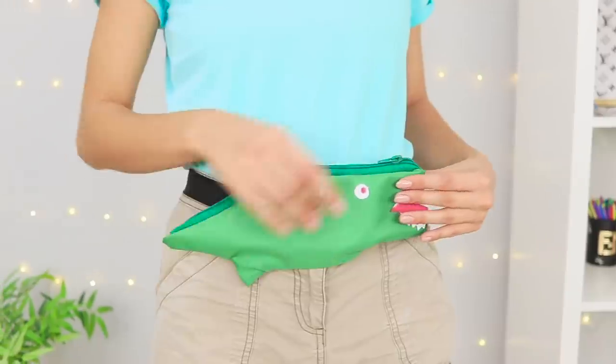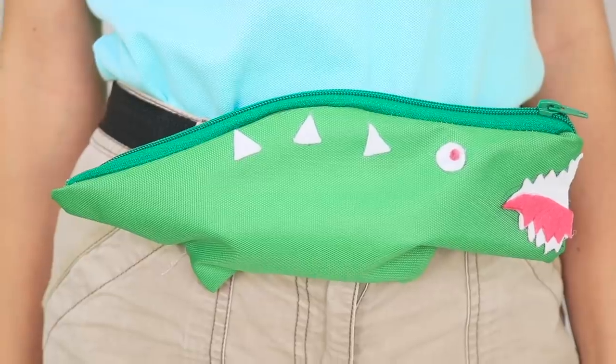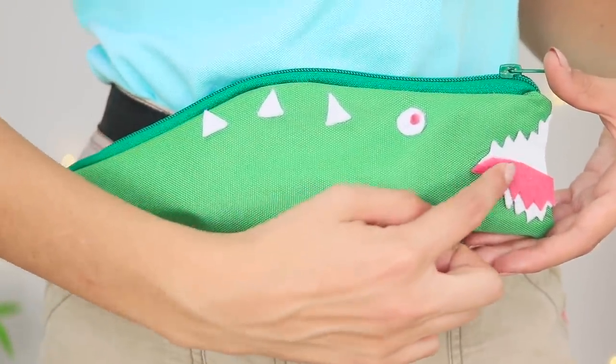Haven't you always wanted a pet alligator? I think it's cute! Plus, it holds a lot of stuff!